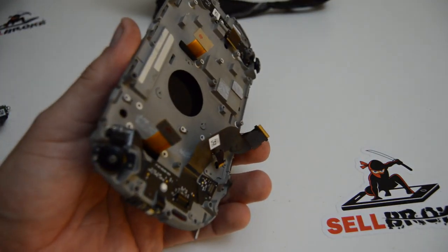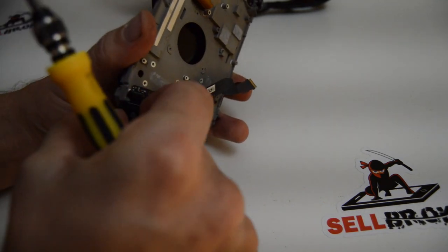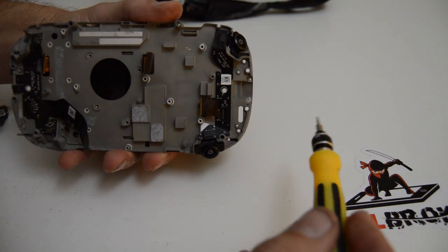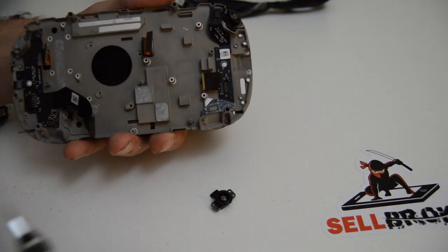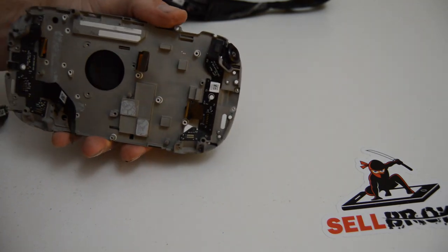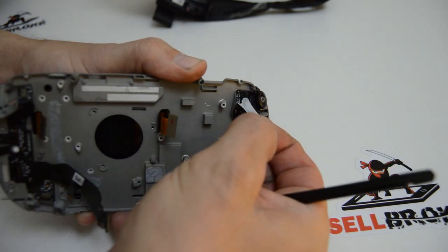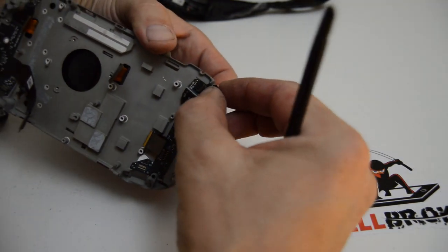I'll go ahead and finish taking the cameras out. I'm just going to set these in the arrangement I removed them so I don't confuse the locations. Flip up on the little connector and the camera should pop out. That's lower right. And there's also some of the kind of sticky tape goop here - it's really stretchy, kind of like a latex.